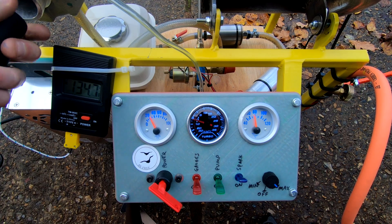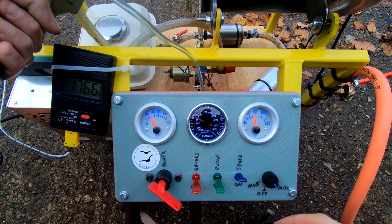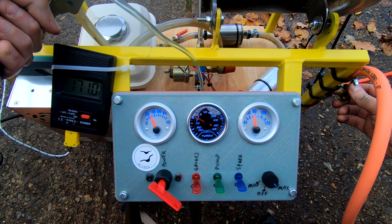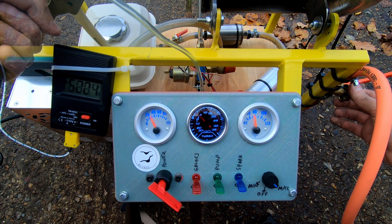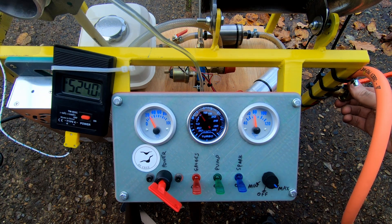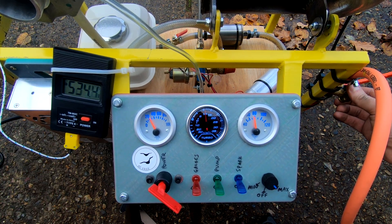Let's give it another run and see if it has improved. It seems to be running cooler at idle speed, about 500 degrees EGT. Turning up the gas it runs smoothly up to around 20 psi and then starts vibrating again, and is quite extreme by 25 psi.